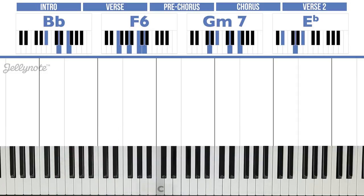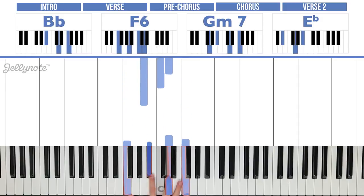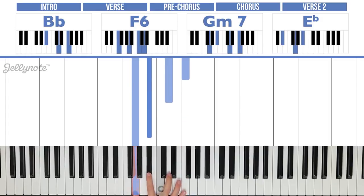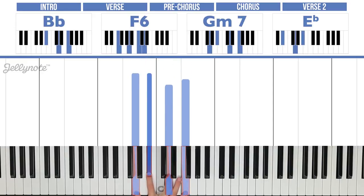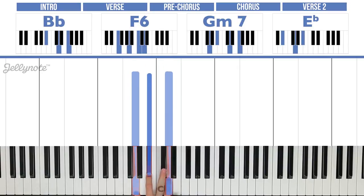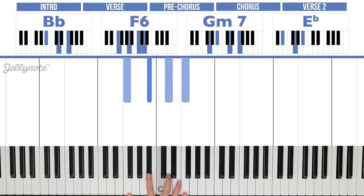For the right hand we're going to use some notes. F, Bb, D, and F for Bb. Then A, C, D, and F for F6. G, Bb, D, and F for Gm7. And then G, Bb, and Eb for Eb — and we're slipping off to that D later on.